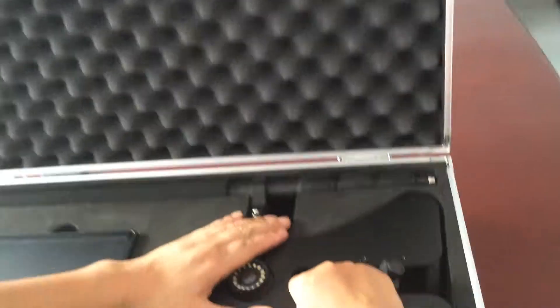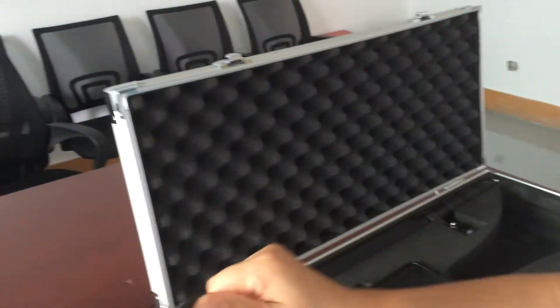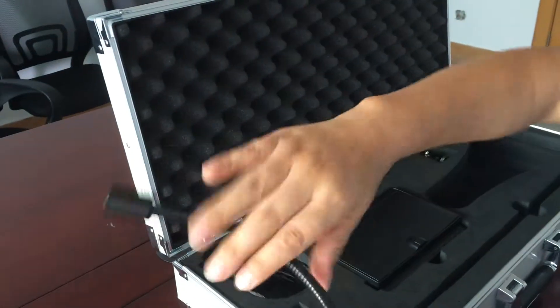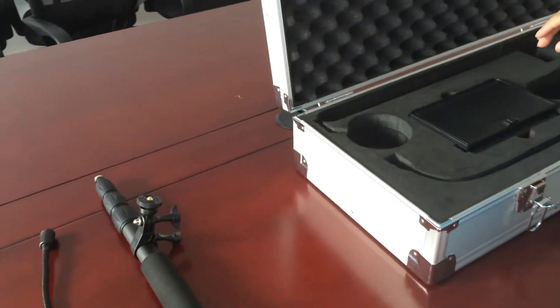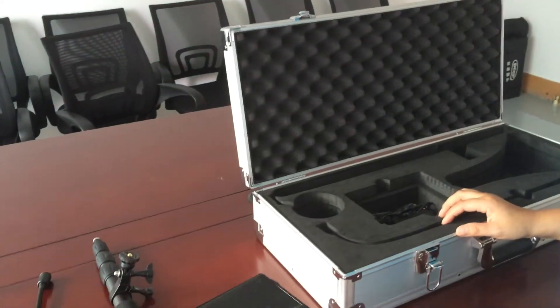Now let's take out the device. This one is the camera with wheel chain. This one is the camera with flexible tube. You can adjust the direction of the camera through the flexible tube very easily. This is the telescopic pole. This is the monitor with sun shade.